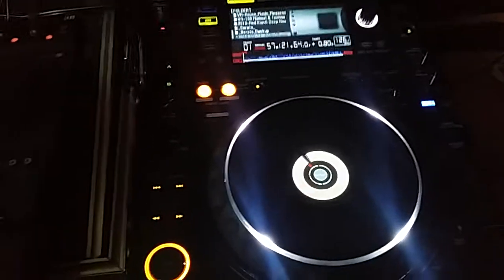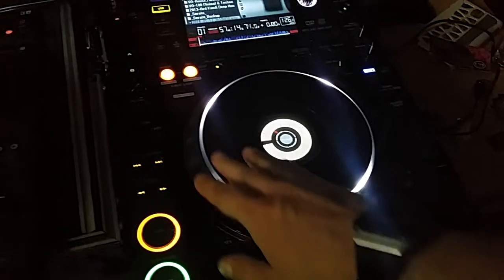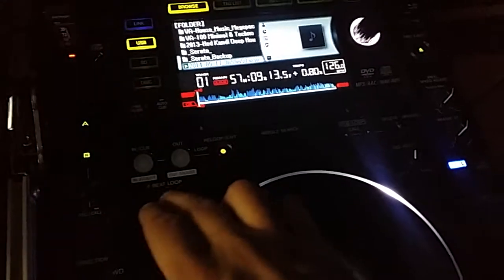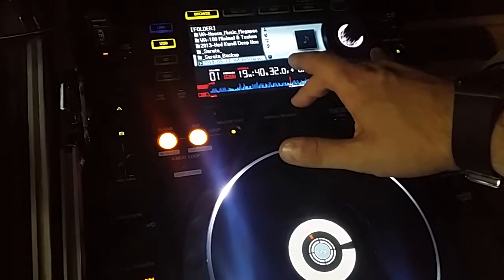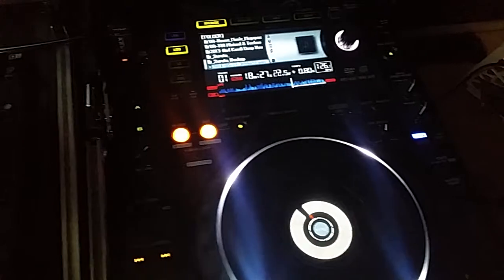But it does go to show that everyone who says the CDJ2000 is old and nothing ever goes wrong with them — well, something's clearly wrong here. There's no trickery or anything, that's just the shit that's not working. It's just delays on everything. Even the needle drop has a delay.